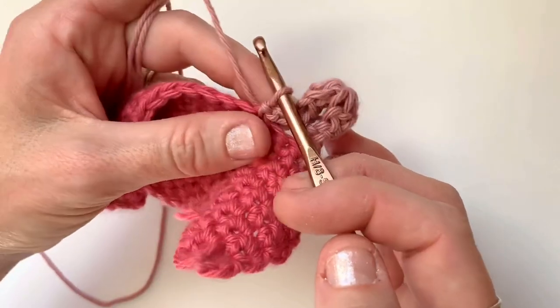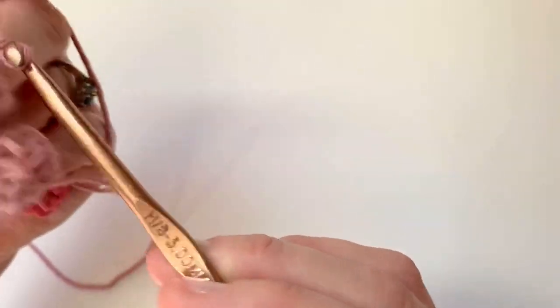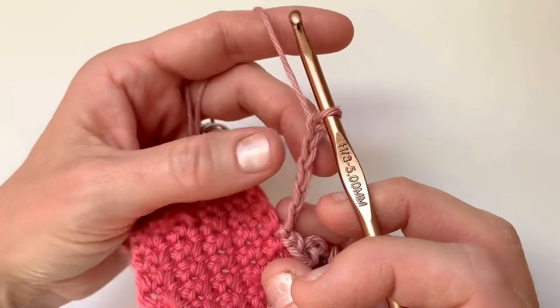For this one I'm chaining five, but you can also adjust that if you like. We're going to chain five: one, two, three, four, five. They can be longer or shorter if you want — it just depends on your preference.